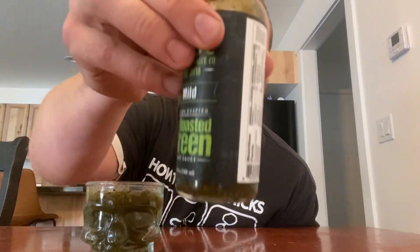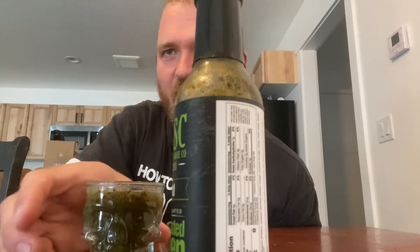Flavor rating, definitely a 20 out of 10. I would definitely do this on eggs, on enchiladas, chicken enchiladas — it would be so good with this. It gets a double shot.